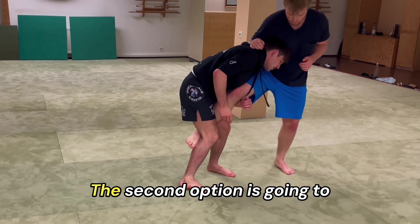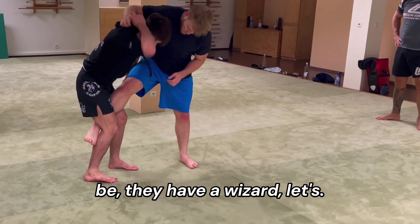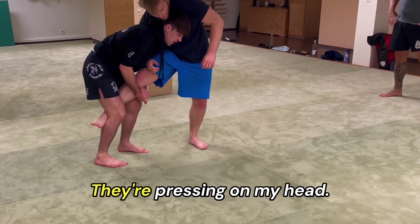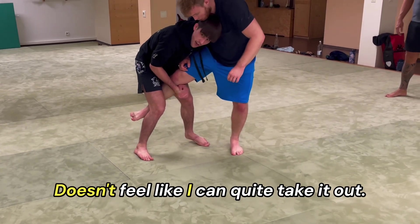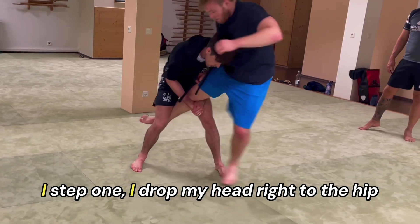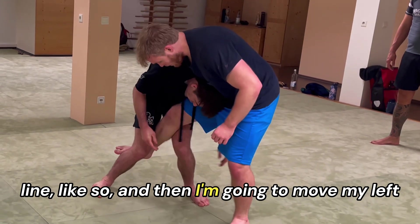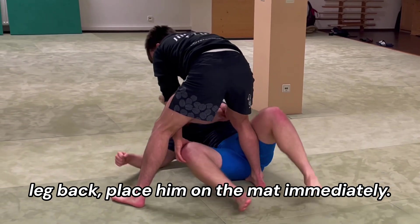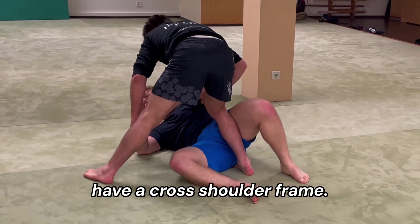That's our first option. The second option is they have a wizard — come through here and they're giving me a hard time, pressing on my head. It's hard for me when he steps out and keeps good pressure — doesn't feel like I can quite take it out. When this happens, I step one, drop my head right to the hip line like so, and then move my left leg back and place him on the mat immediately.